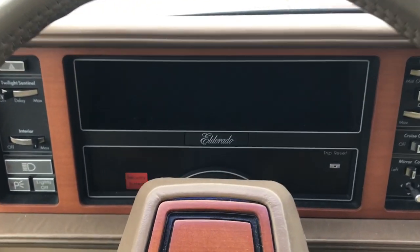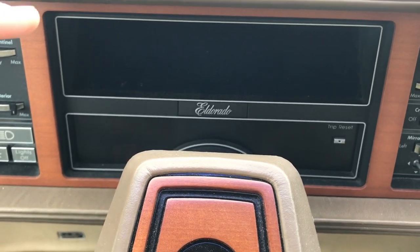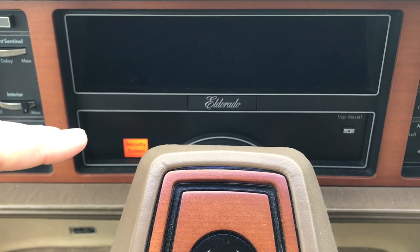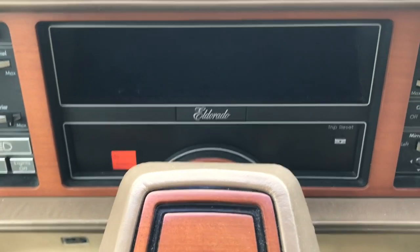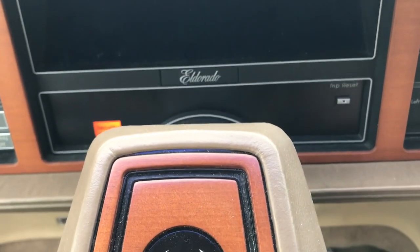Alright, first things first, as you'll see here, you've actually got two different areas. You've got the Vacuum Fluorescent Center here, and you've got a row or bank of warning lamps. But first, let's listen to the key and ignition chime — it's pretty wild.